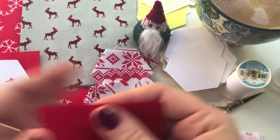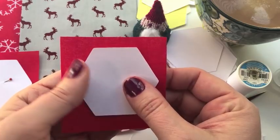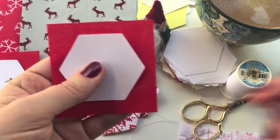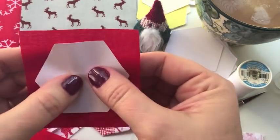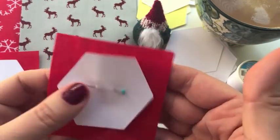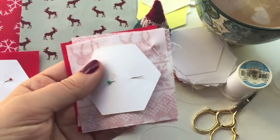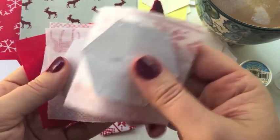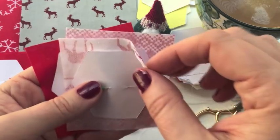So we have our three-inch square piece of fabric, the hexagon template, and a pin. Pin your template in place like that. When I'm on a roll with English paper piecing I'll make up a whole bunch of these at one time — as you can see I have a little stack here that's ready to go.